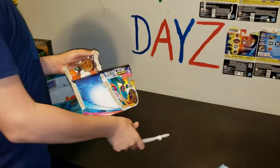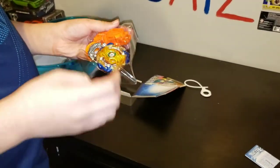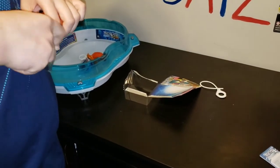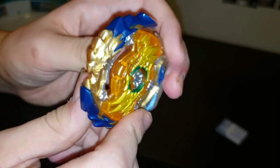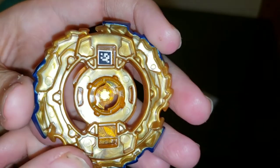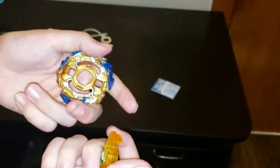Here's the ripcord. Here is Wizard Fafnir — there it is! It looks so big. There's the code for it. It is big, it's really big.